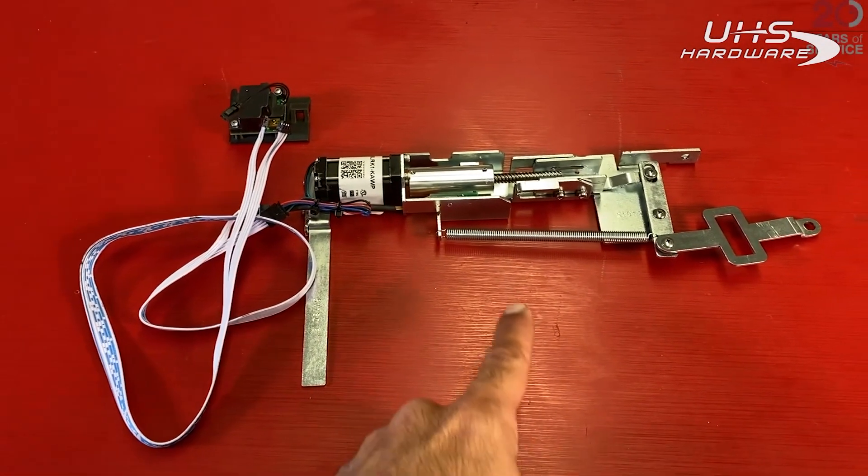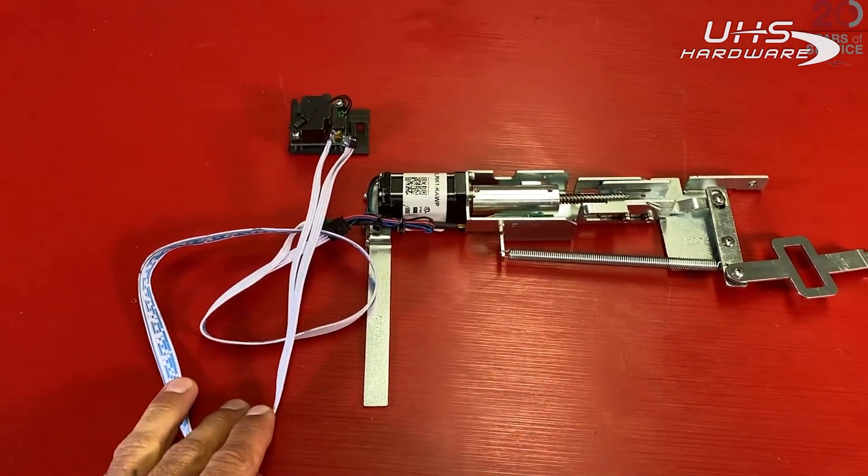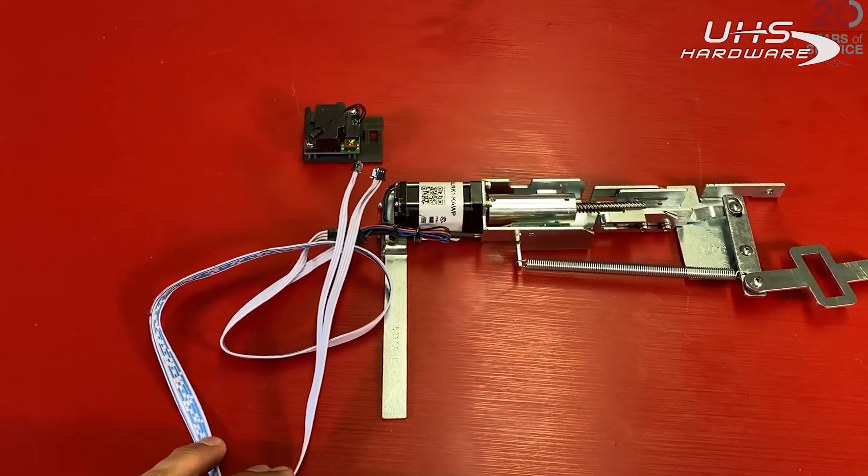Here we have the motorized latch retraction kit for the conure panel line device, our extended wire lead, and our remote MM4 module.